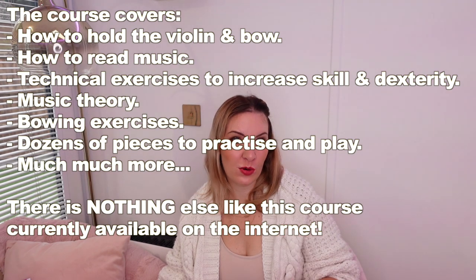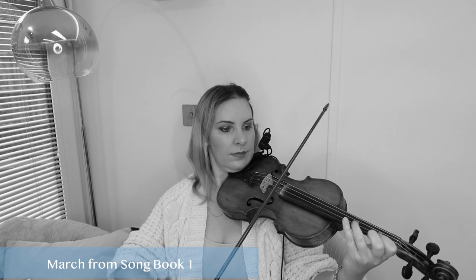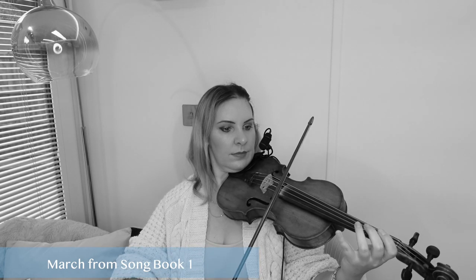There really is no other course like this available on the internet and all the reviews on my shop speak for themselves. Basically what I'm trying to say is that my course will take you from this — to eventually this.